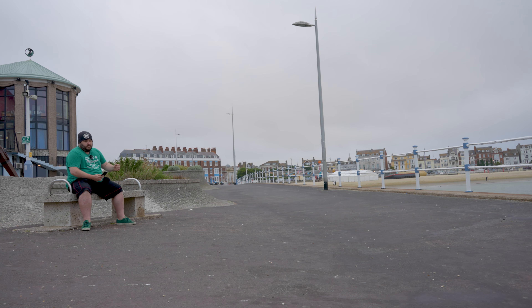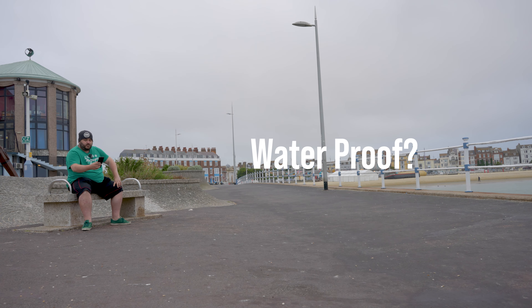Is there headphone monitoring? Yes, there is a 3.5 millimeter jack on the side of the receiver. So if somebody stood behind the camera monitoring the audio — probably hearing those seagulls over there — but yes, there is a 3.5 millimeter jack on the side.